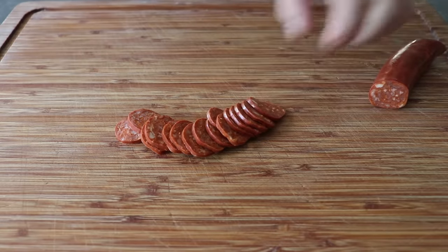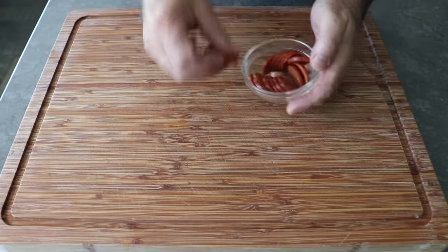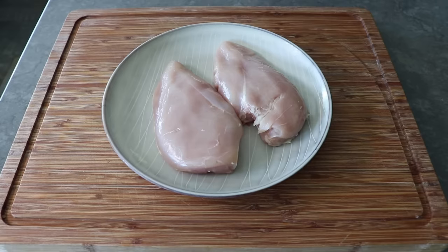No matter what you use, once that's cut, we need to prep our chicken breast so that we have somewhere to stuff it. What I have here are two rather large boneless, skinless chicken breasts. About eight to ten ounces each would be ideal.